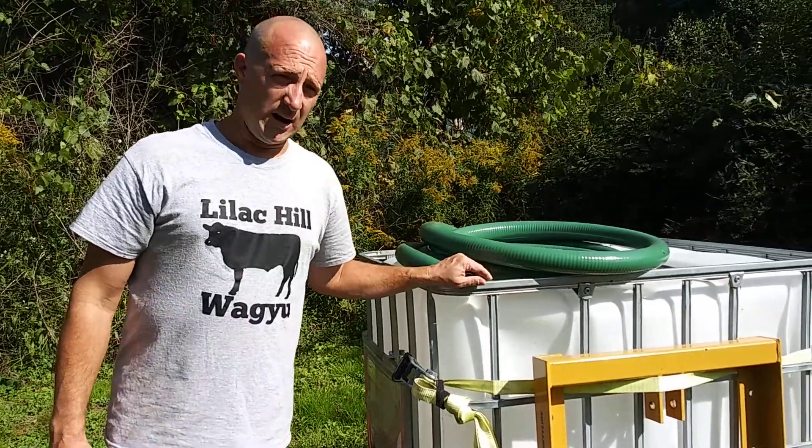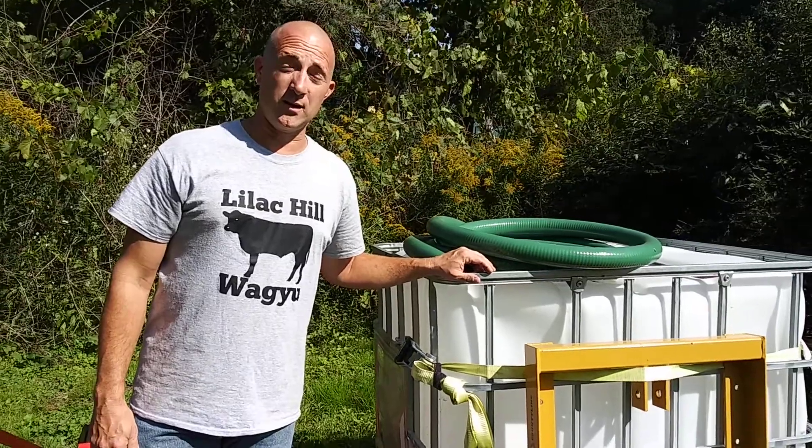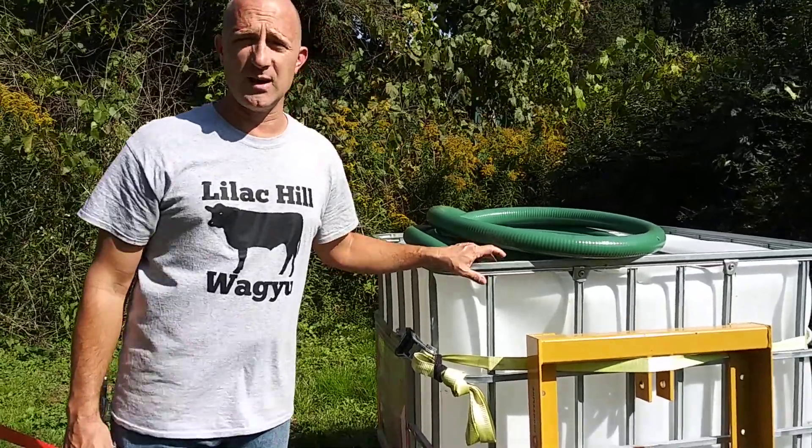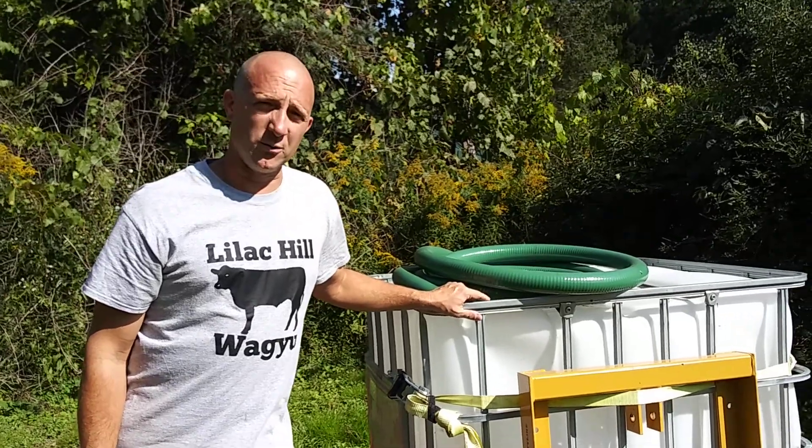Hi guys, La La Kill. I don't know if you guys, the smaller folks, have the same problem as me — either you're cheap, or you just have to figure out how to get water to your animals in the winter.